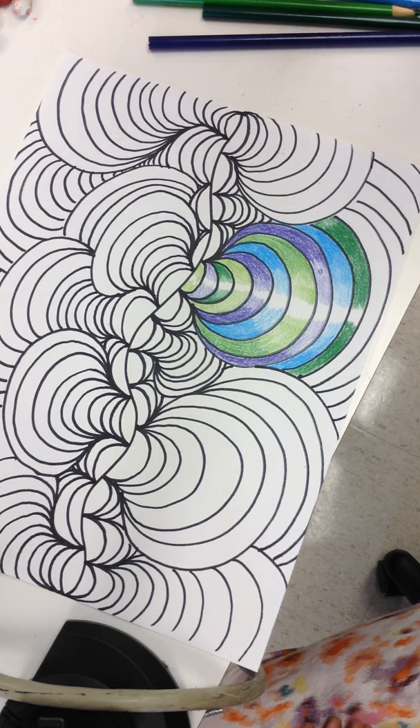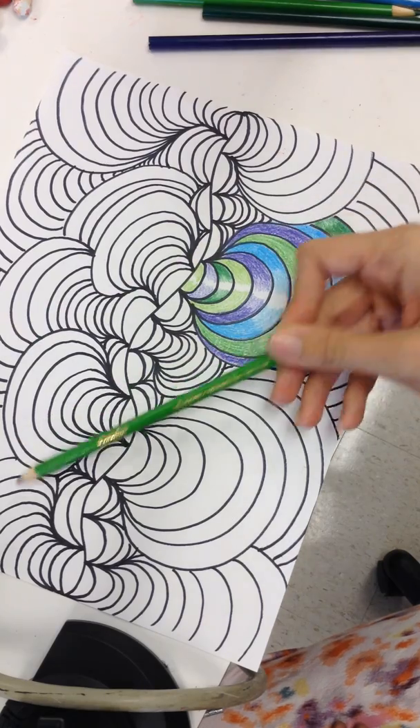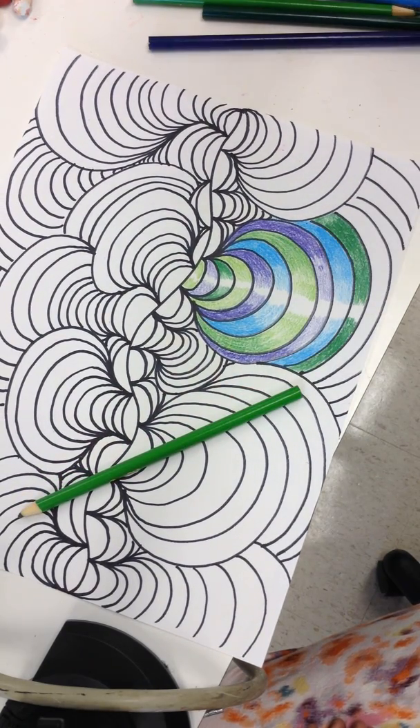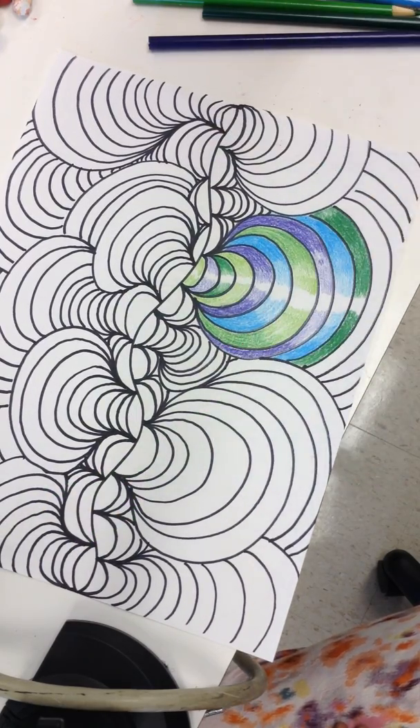The only one that might be a little difficult would be the intermediate, but I actually do think we have yellow-green colored pencils, so you could probably make it work. If not, that would be the only one I wouldn't count against you. But otherwise I'm going to be looking for all of the color schemes to be used in the different columns.